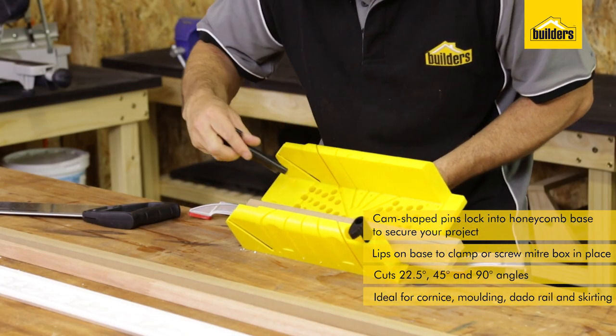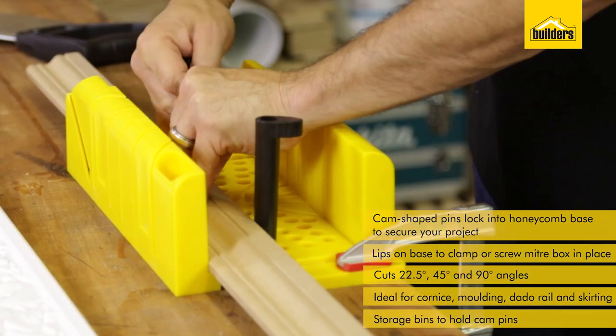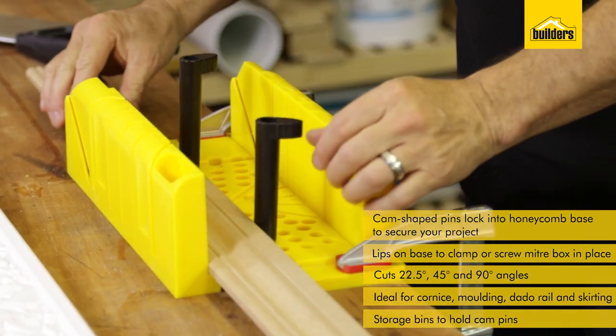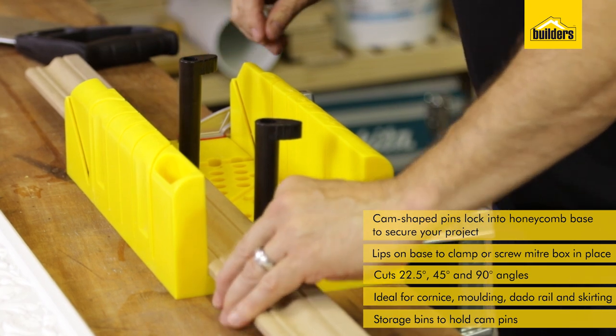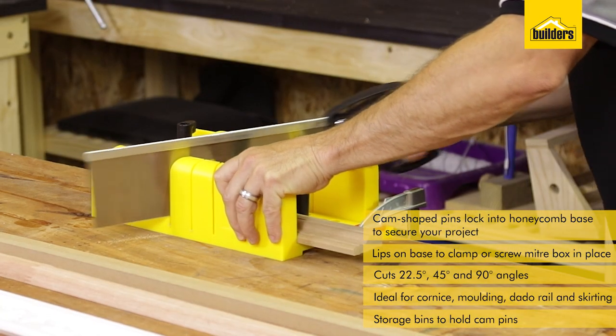Place your material into position, line up one of the holes with the pegs, twist the peg around and that firmly holds it into place. All you have to do now is select the right angle cut and start cutting.